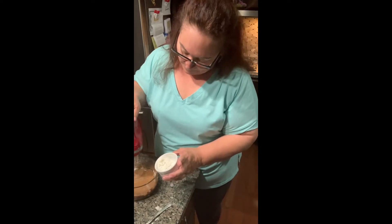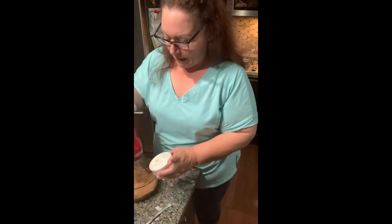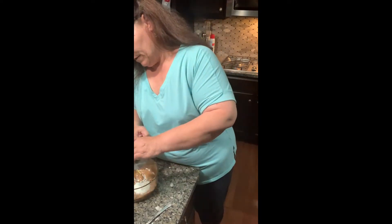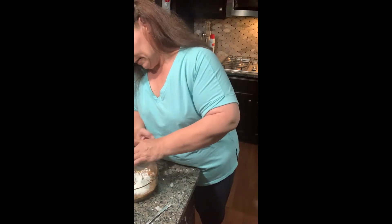Don't be intimidated by this recipe — you can do this in steps. You don't have to make it all in one day. You could do the custards first, put them in the fridge, use them the next day, and then make your cake the next day.